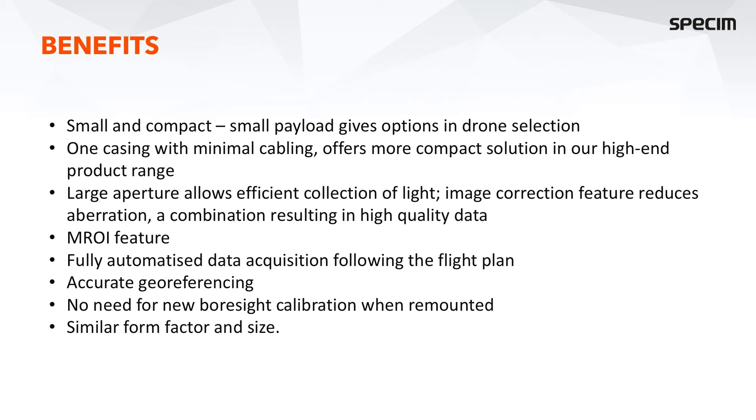We achieve accurate georeferencing thanks to our high-performance GNSS IMU solution. Since the IMU and camera are within the same casing, even if we have to dismount and remount the sensor, there is no need for a new boresight calibration. And should you have both sensors, the AFX-10 and AFX-17, it is very easy to swap between them on a mount since they have the same form factor and size.